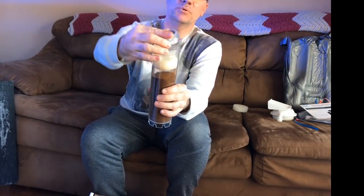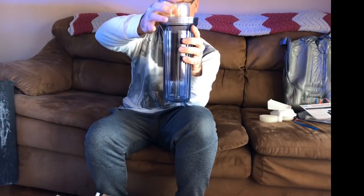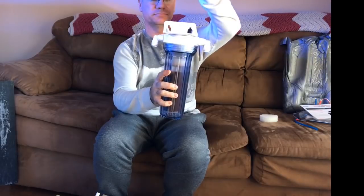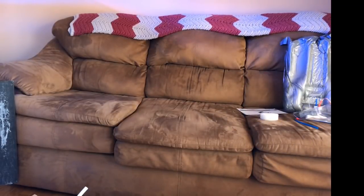Putting the cartridge assembly back into the reactor body — there's some play in there, and hopefully it'll tumble enough. The top is labeled 'in' and 'out' so you know which hose goes where.